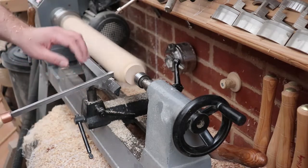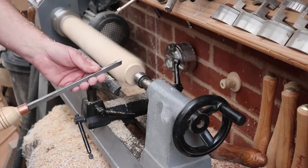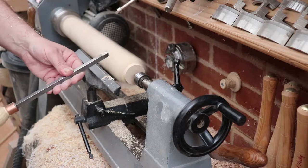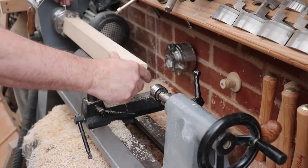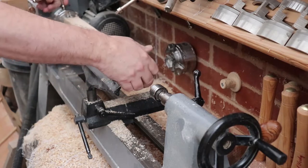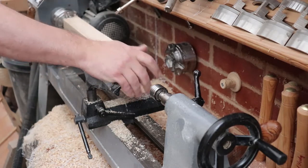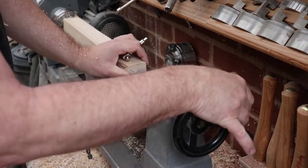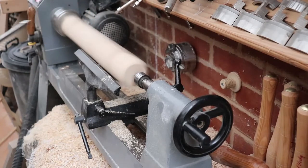That's again the carbide cutter used to round it - I like them for this kind of work, very neat and very sharp. Now hopefully we'll get a proper grip this time. I might even go a bit brave on the diameter with these jaws a bit more closed up. Fingers crossed - there you go, pretty well perfectly on to the center mark.